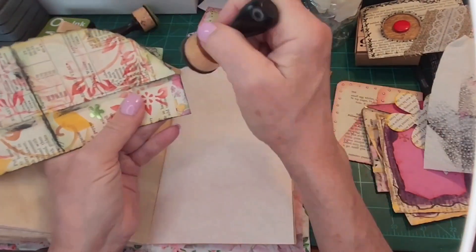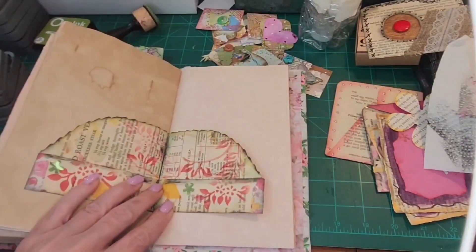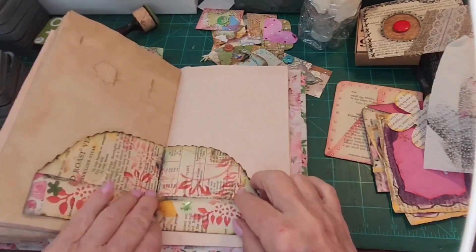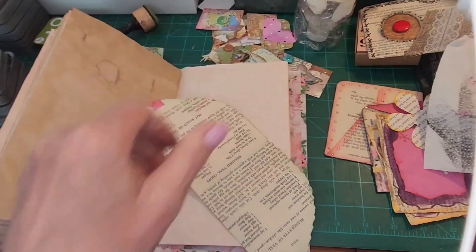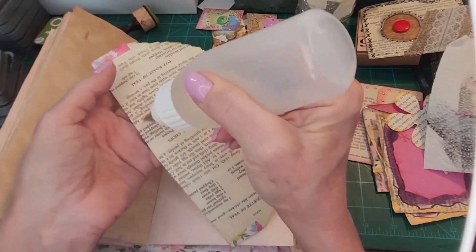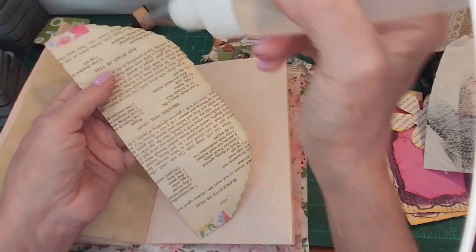A little bit more here. So what we're going to do is first cover our ink, put it back there. Put the dauber over there. We're going to put ink on the inside here and then down these two sides. Actually, we could put stuff here, here, and here. So we're going to go across the bottom, up a little bit here, and then on both sides.